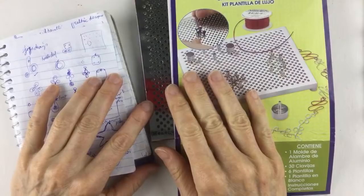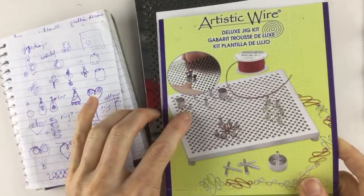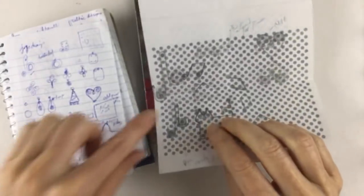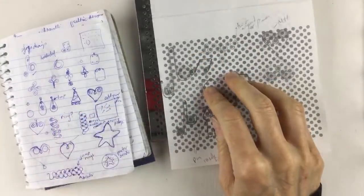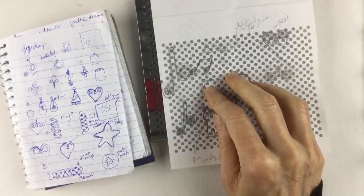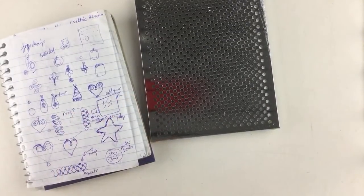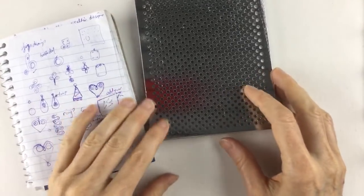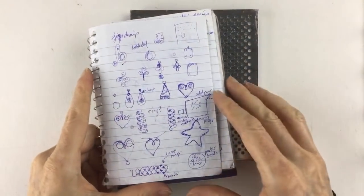We have three people watching, so let me know who's watching and where you are. If you saw my video last week, I did the treble clef with that jig — basically all it was was three little pegs in the jig to make the treble clef, and then you'd flip it over.